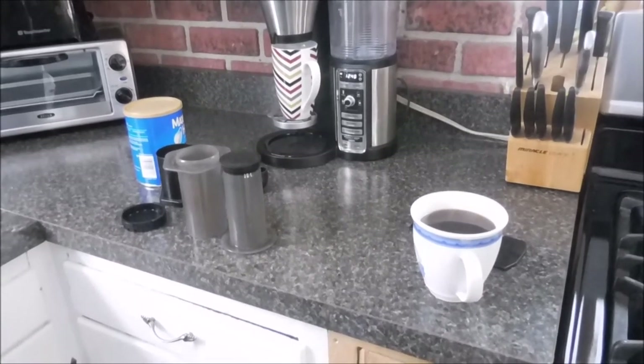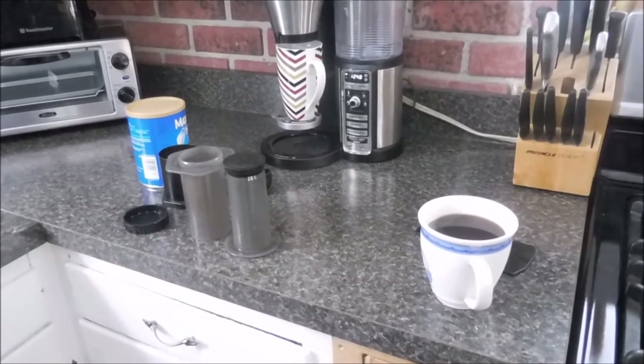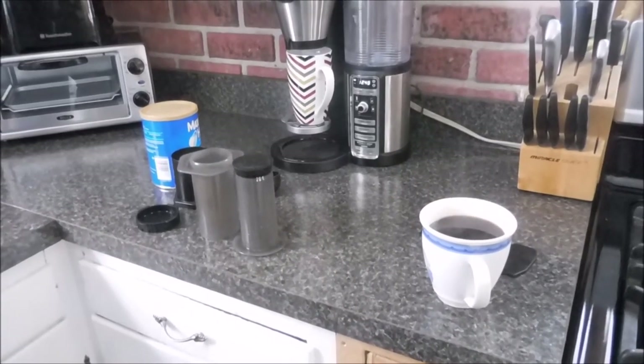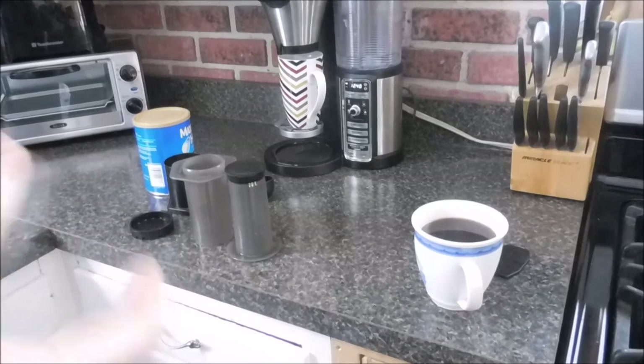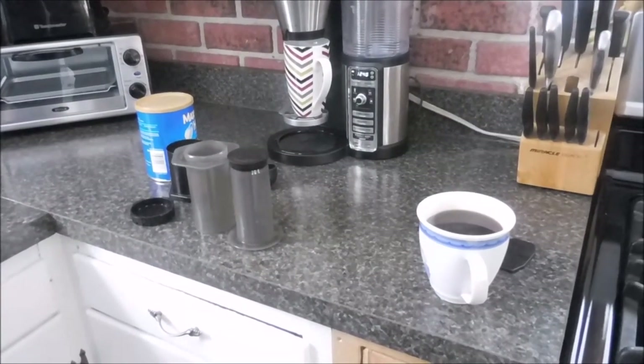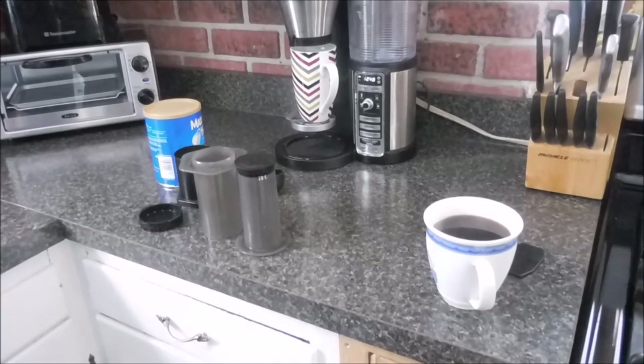I just wanted to show it to you. I don't work for AeroPress and I don't make any money — I have it, I use it, I love it, the coffee comes out good. Thanks for watching, have a great day everybody, God bless you.